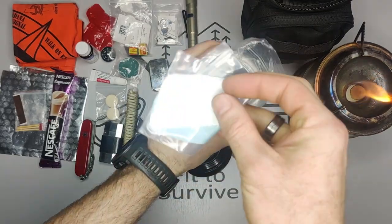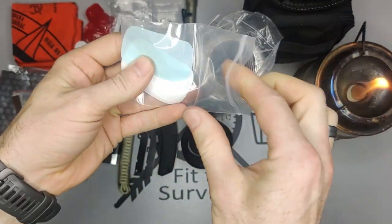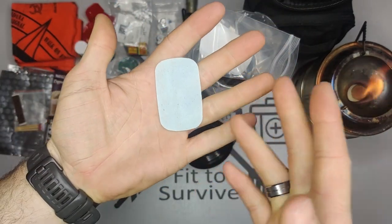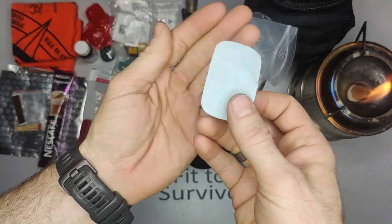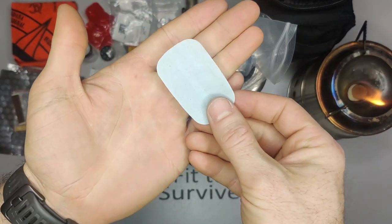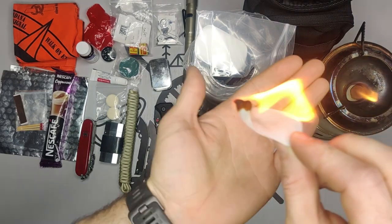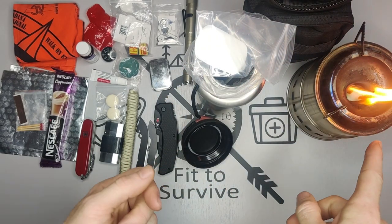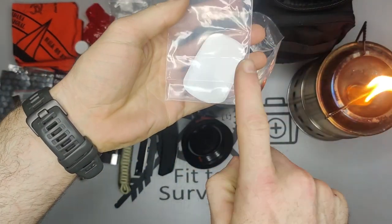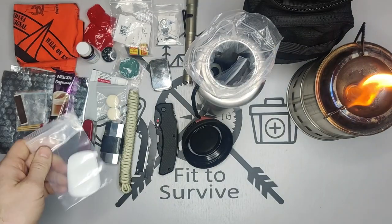Next we have some soap. Even out in the wild you need to keep your hands clean — you get your hands wet and drop it in, just like ordinary hand soap. Somebody told me this actually burns too, and sure enough it does work as tinder. So if you need emergency tinder, your little soap bar can catch fire easily. I literally just tried that for the first time.